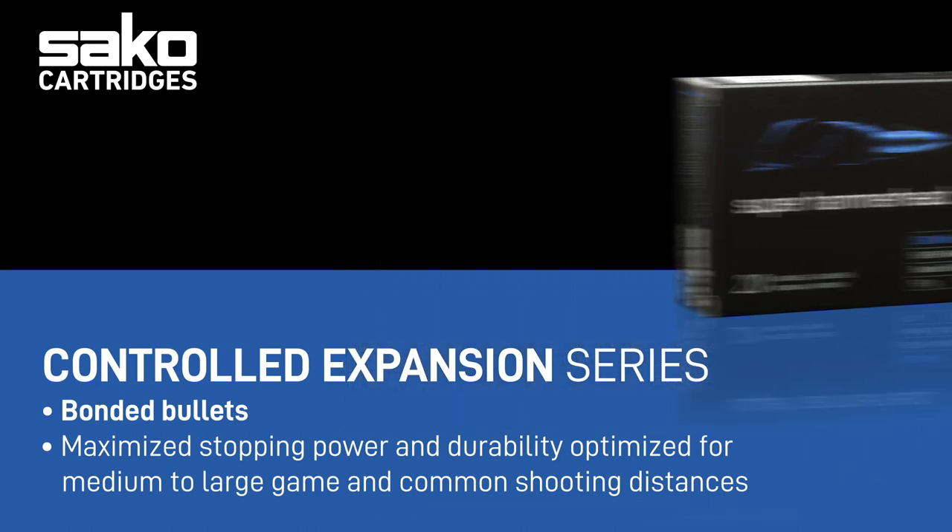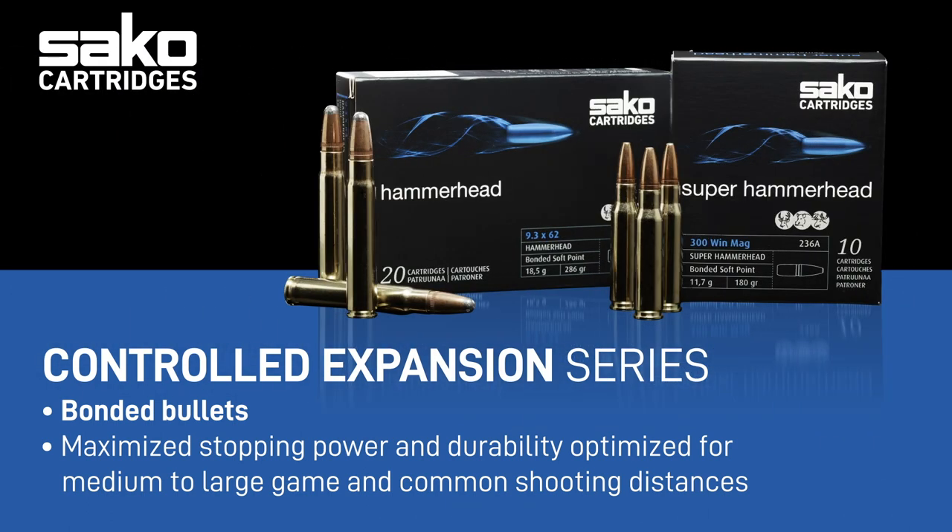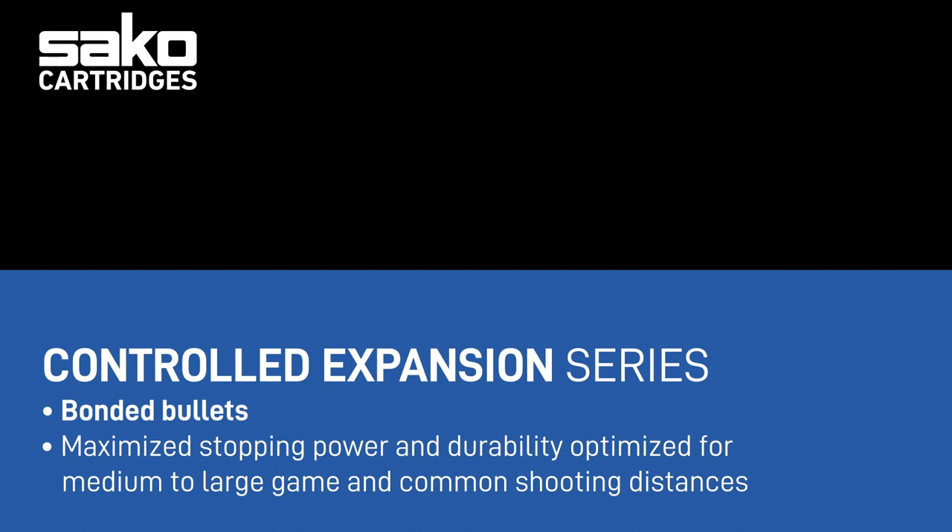These bullets are very effective for big game hunting at short distances and are designed to prevent core separation with controlled mushrooming in case of bone hit. Our bonded bullets also work well for small game and provide hunters with good overall versatility.